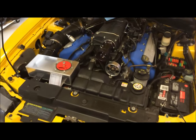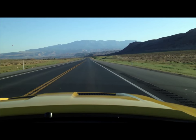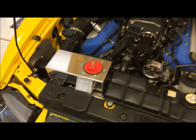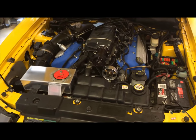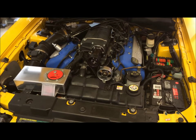I got home from driving my Cobra, and I came over and felt the expansion tank, and it was a little bit warmer than usual. I found out that my intercooler pump was bad, so I ordered a new one, and that's what we'll be installing today.